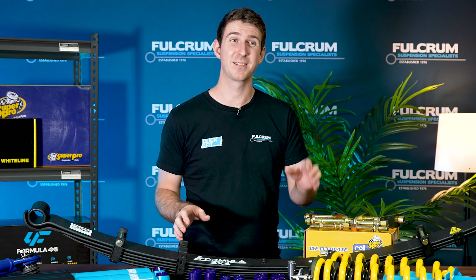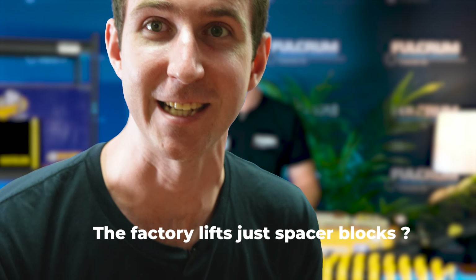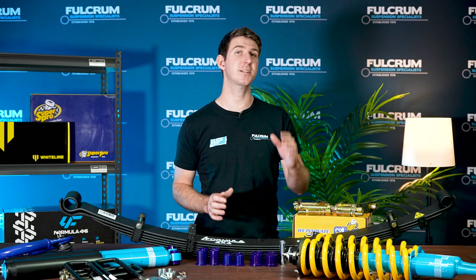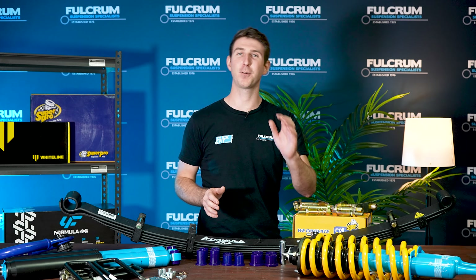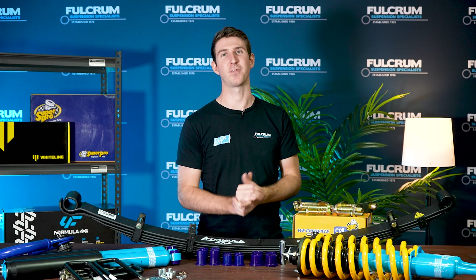You're probably thinking: my Hilux Rogue comes with a lift kit from factory. What if I told you the factory lift is just a spacer block? Trust me, it shocked us too. However, luckily enough, Formula 4x4 does a proper lift kit option for everyone that wants function as well as form.